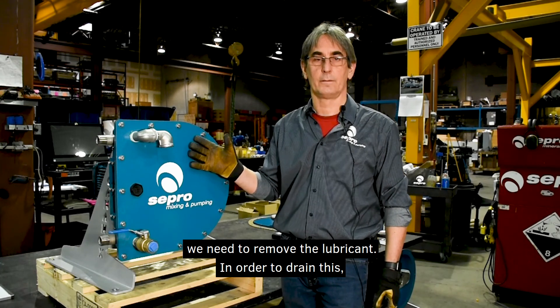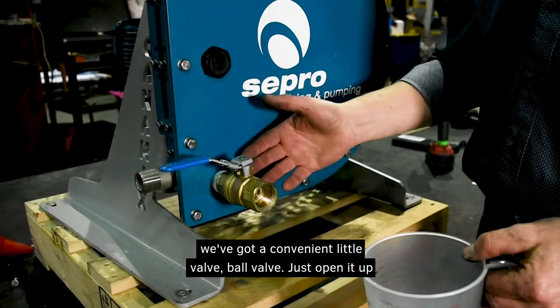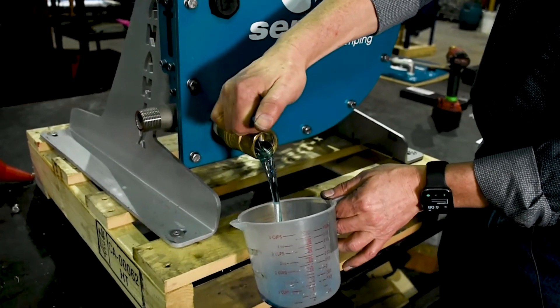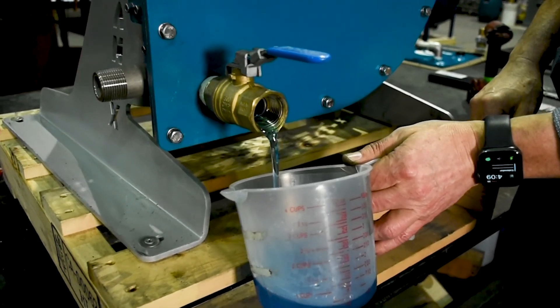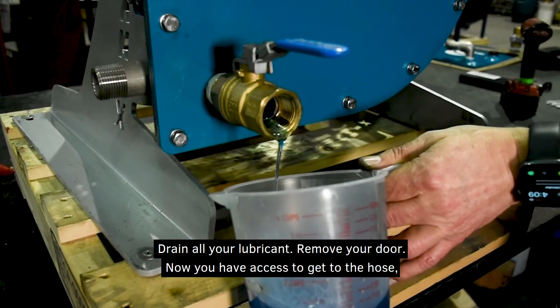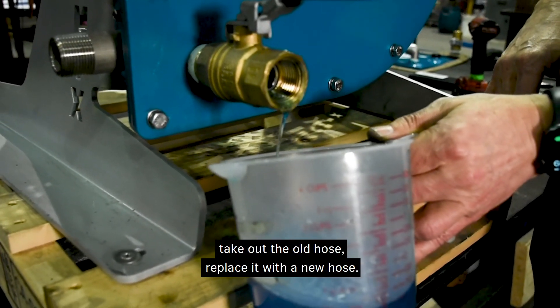To start, we need to remove the lubricant. In order to drain this, we've got a convenient little valve — just open it up and your lubricant will come out. Drain all your lubricant, remove your door, and now you have access to get to the hose. Take out the old hose and replace it with a new hose.